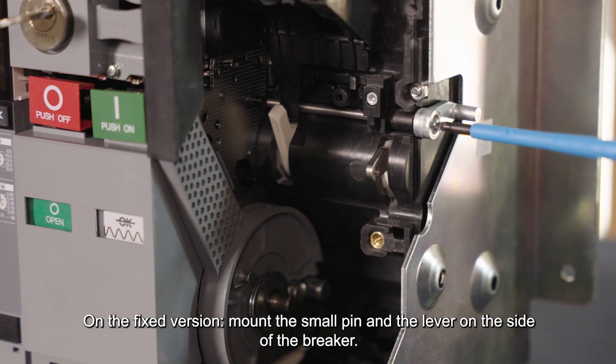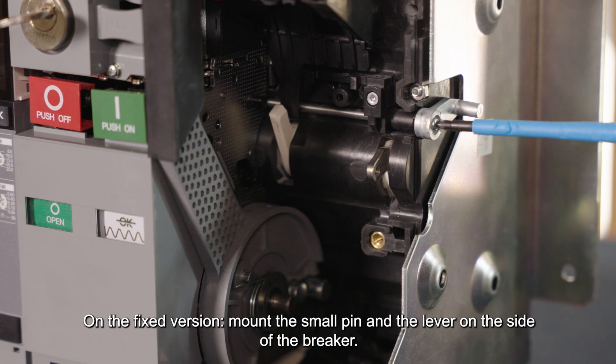On the fixed version, mount the small pin and the lever on the side of the breaker.